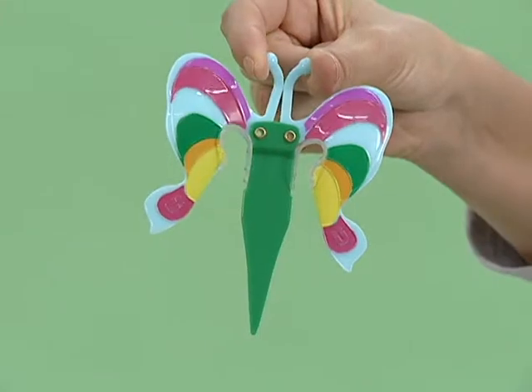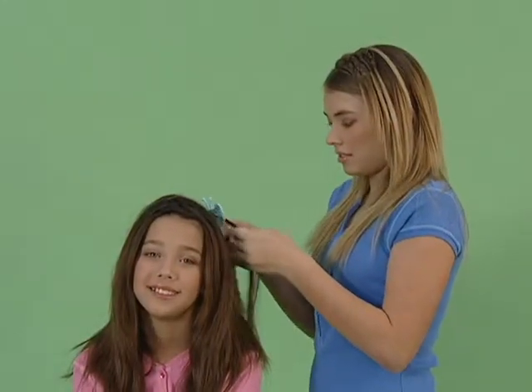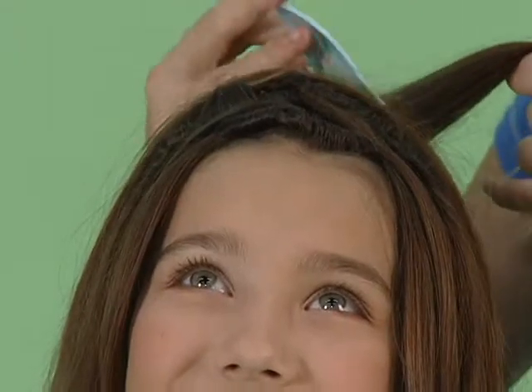Hey girls, did you ever wish that you could create hairstyles just like these without spending hours in front of the mirror? Now you can! My Hair Ties by Scunzi is a great new hairstyling tool you can use to create a variety of fun looks simply by twisting and tying your hair. Getting tied up in knots has never been more fun.